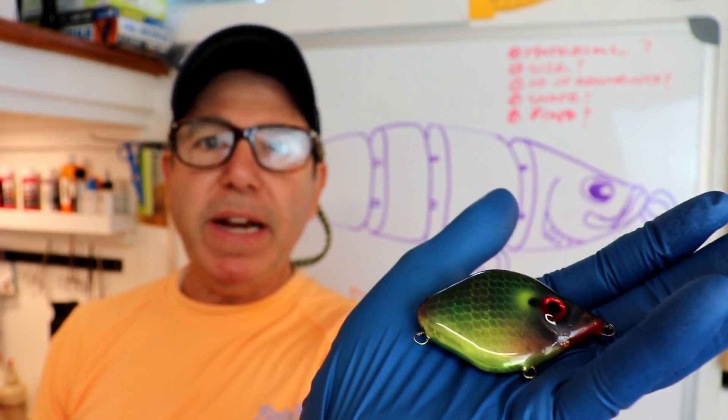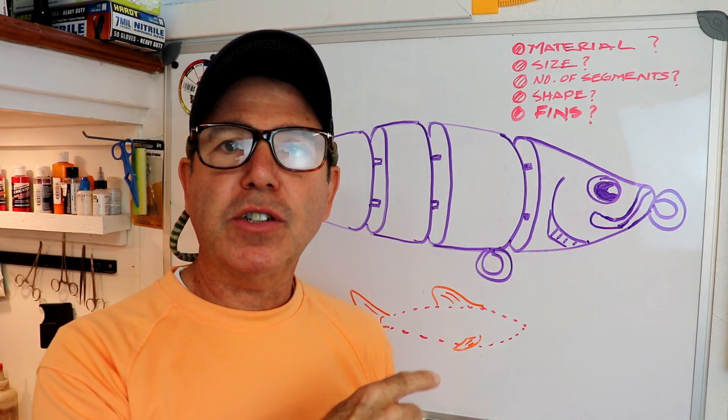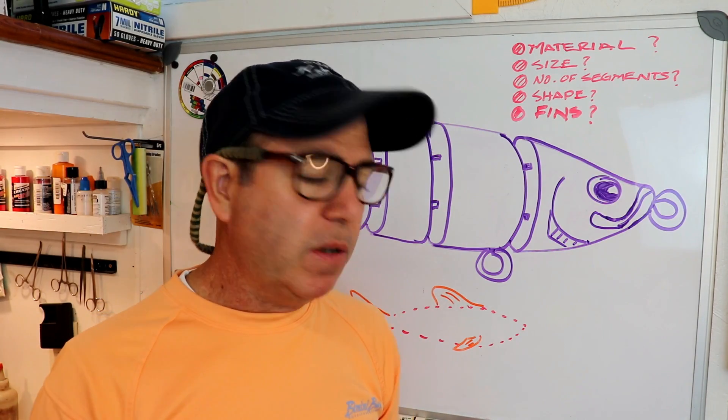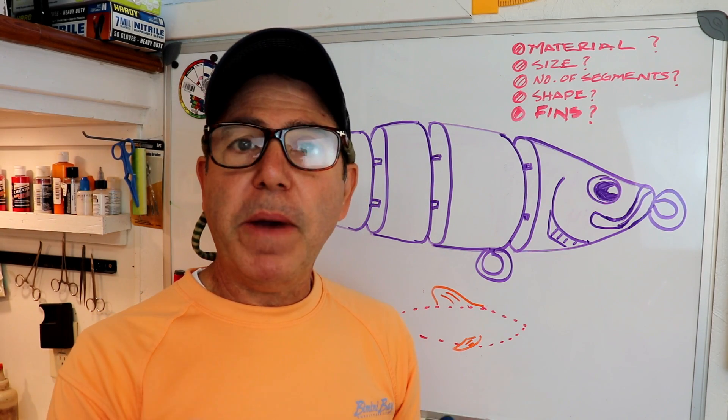Here's that little swim bait I made in the last design build series. Let me show you a quick clip of it swimming in the water. As you can see, a single body can swim — it has that undulating swimming motion and looks pretty natural. But the more segments you have, the better it is, right?